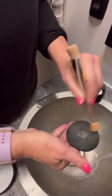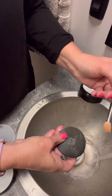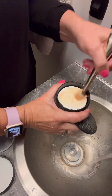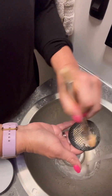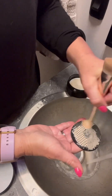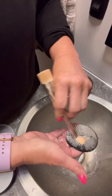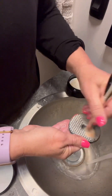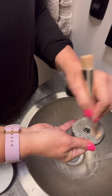I've also seen people wet the brush, go into the cleaner, pick up some soap, and then start scrubbing. Either way is fine — one way is not going to work better than the other because you're getting to the same conclusion: you're getting soap on the brush.